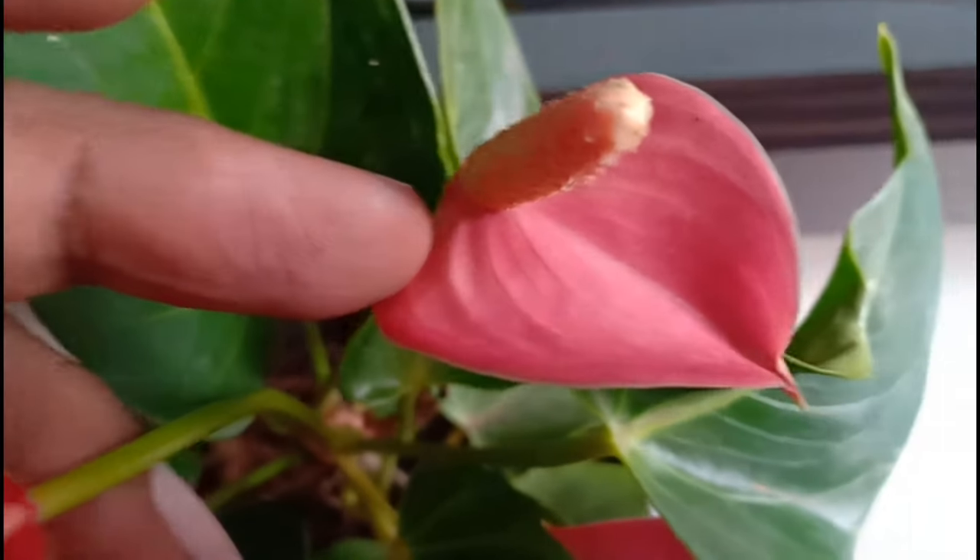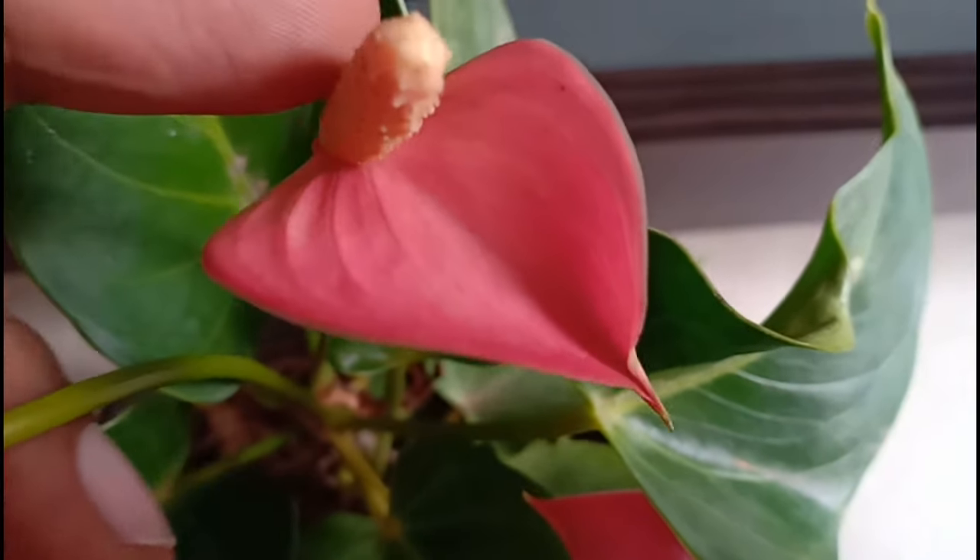Hello everyone, welcome to Urbanscape Bangalore, and in this episode we will be talking about the Anthurium.